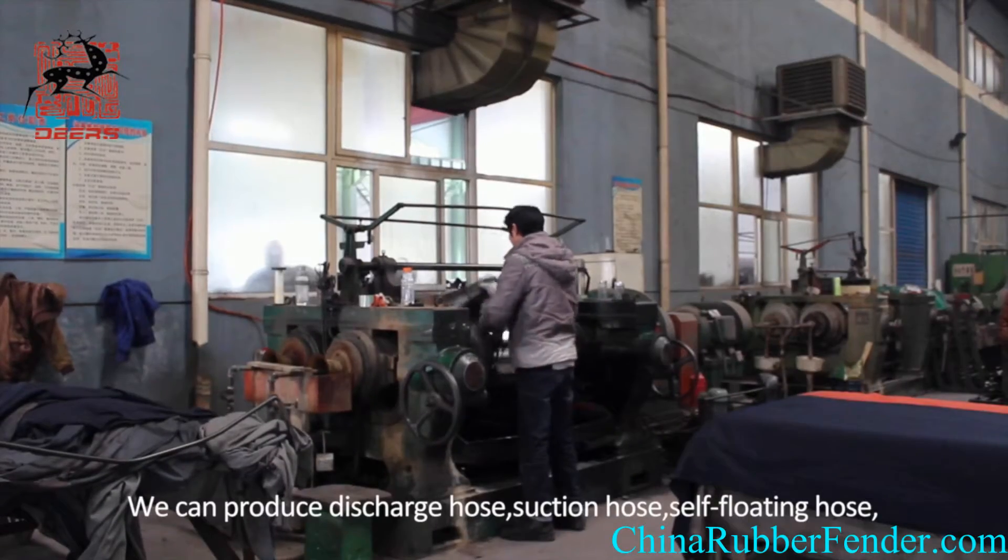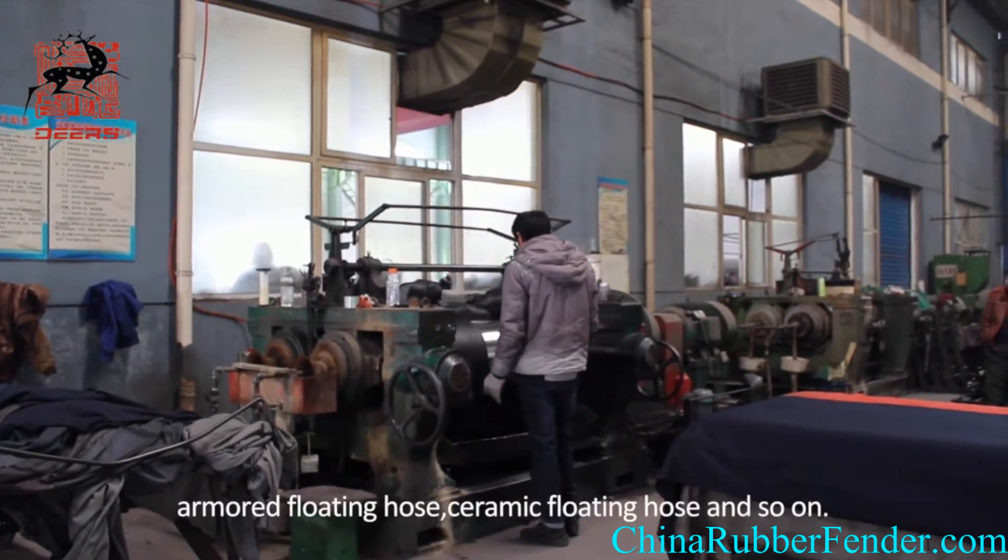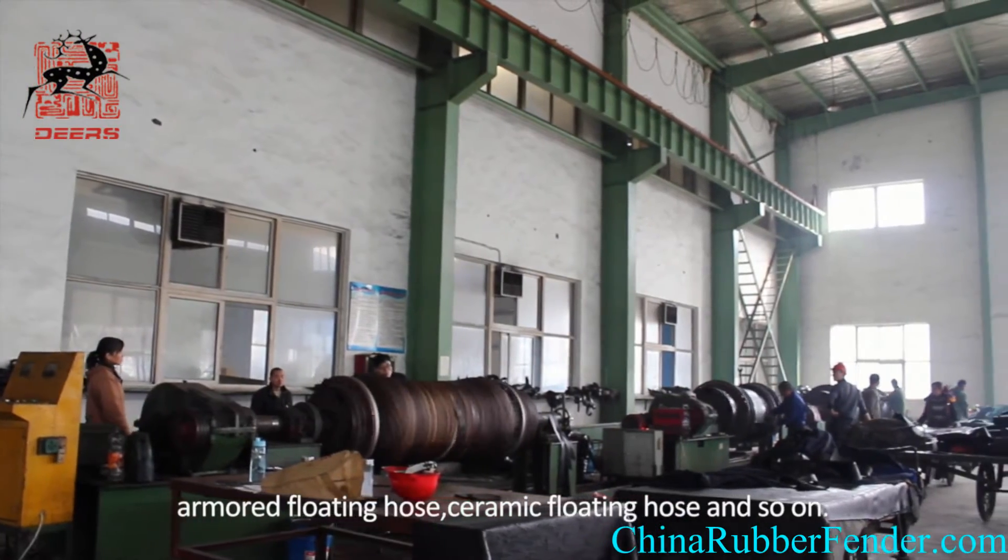We can produce Discharge Hose, Section Hose, Self-Loading Hose, Armored Floating Hose, Ceramic Floating Hose, and so on.